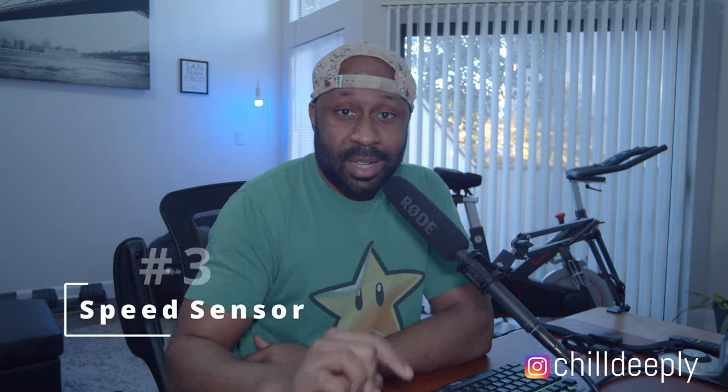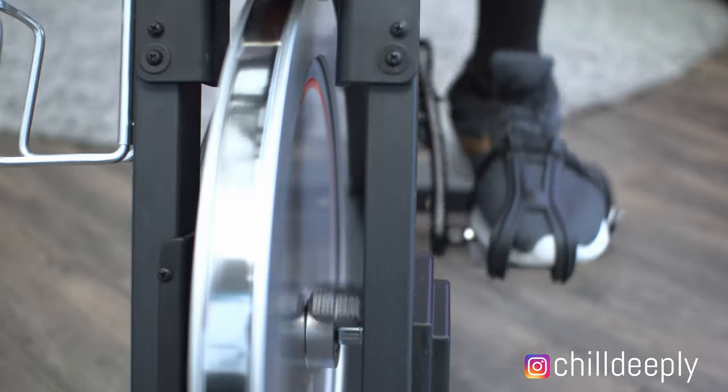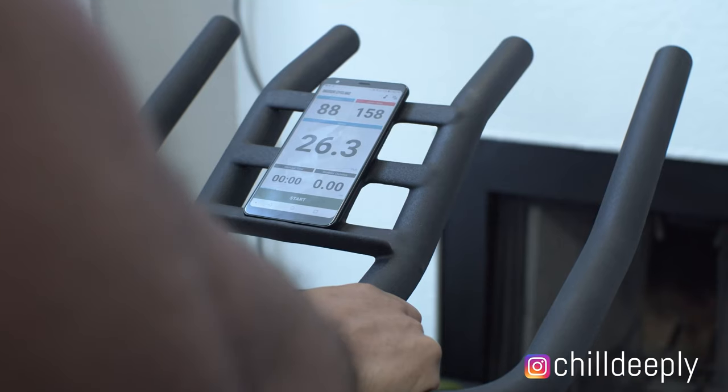Number three on this list is going to be a speed sensor — again, I bought mine from Wahoo Fitness. This is going to let you know your speed, and it's also going to let you know your distance. A lot of people like to set goals like riding 15 or 20 miles today, and you'll be able to do that. In conjunction with the cadence sensor and the heart rate monitor, now you're really starting to make this bike smart and gamify your workouts, which is just going to keep you coming back and keep you in the know in terms of how you're doing.